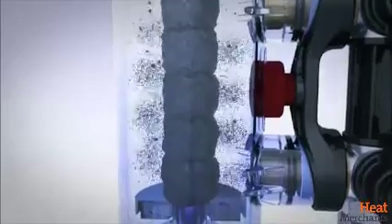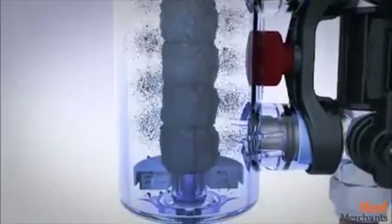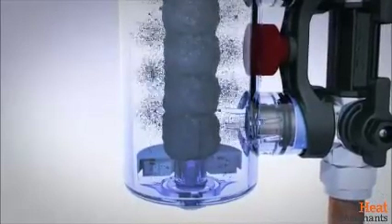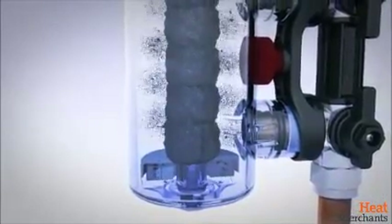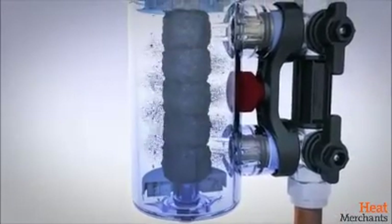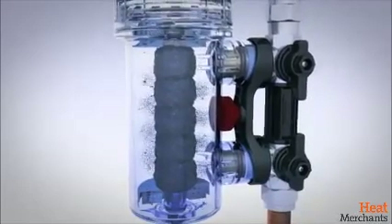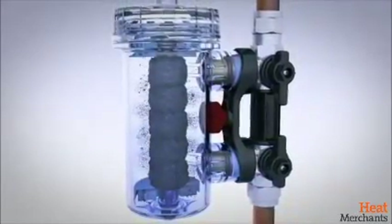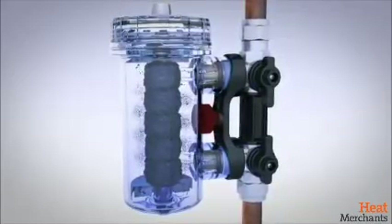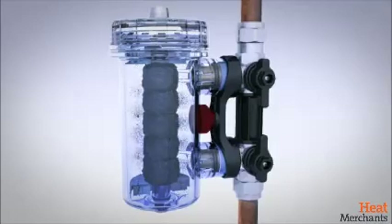In addition to an extremely powerful magnet, the innovative sheath design provides not one, but two reverse flow capture zones. These reduced flow areas create ideal conditions to remove non-magnetic particles. As suspended debris enters the canister, magnetic debris is captured in the main chamber, while the two reverse flow zones trap and retain non-magnetic particles. All Magnaclean filters allow full flow at all times, even when fully saturated.